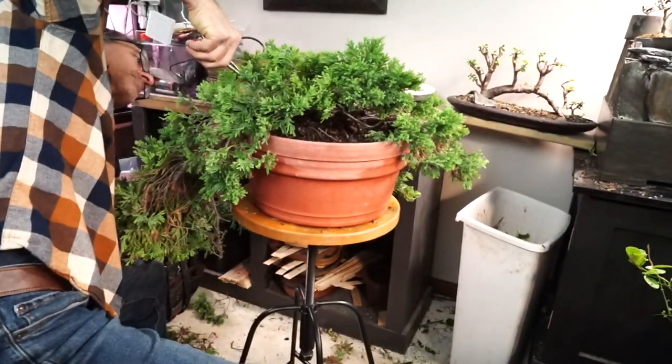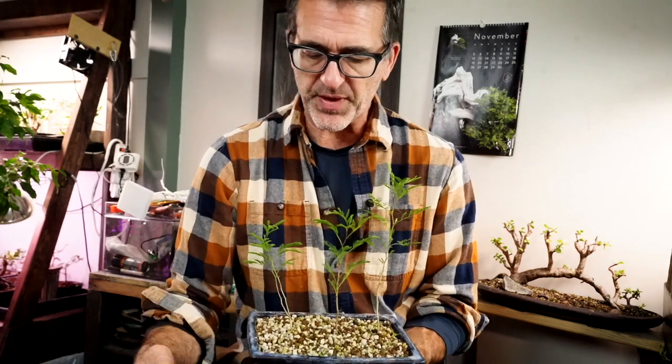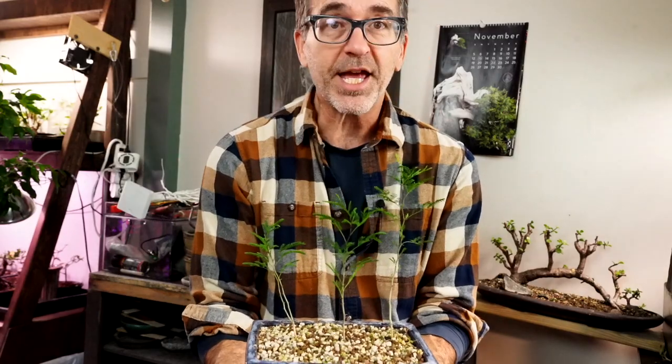My first update for today is the sweet acacia tree I got from the other William a couple of weeks back. We put it in this blue pot and the acacia tree seems to be happy — leaves open up during the daytime and close at night. Some of them look like they're just starting to close up as it's getting darker outside. The sweet acacia trees are alive and kicking, looking really nice.